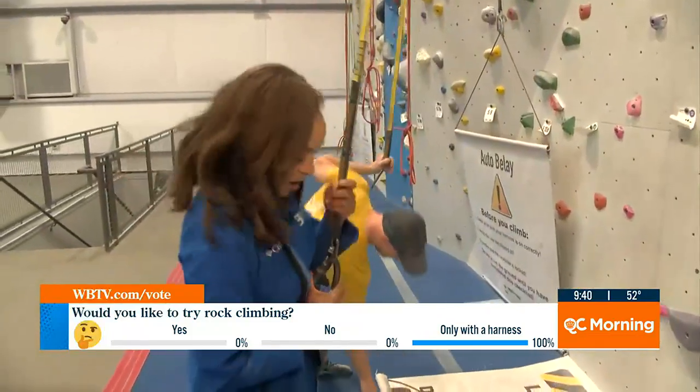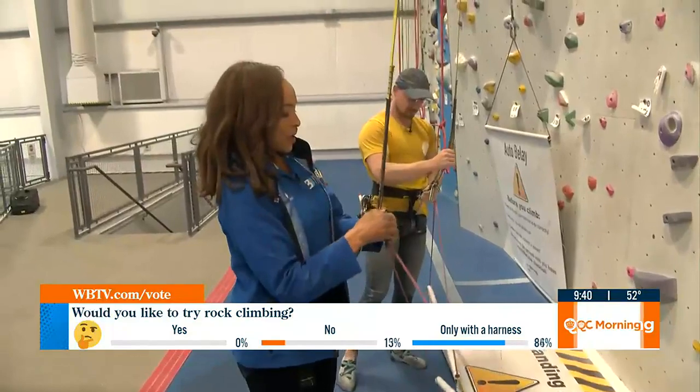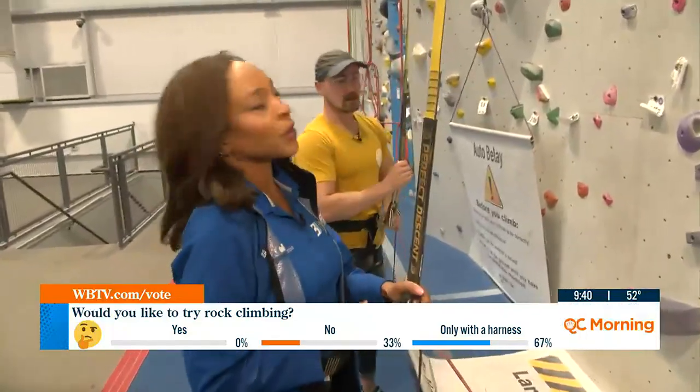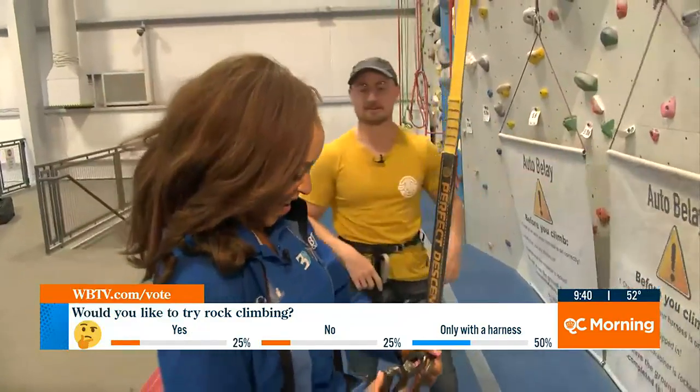And then we're going to clip back in — that's an important part of it. Because if you don't clip, these things will fly away. We don't want to lose them, and then someone would have to go all the way to the top to retrieve them.